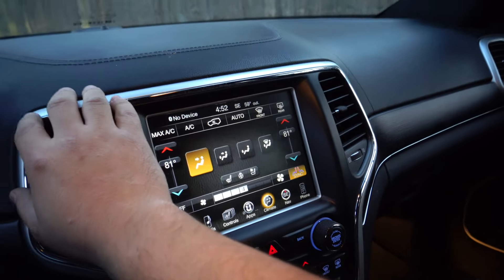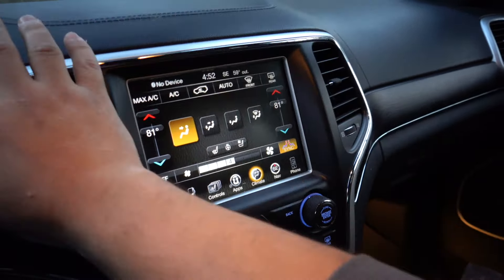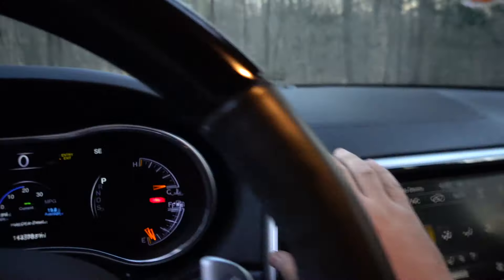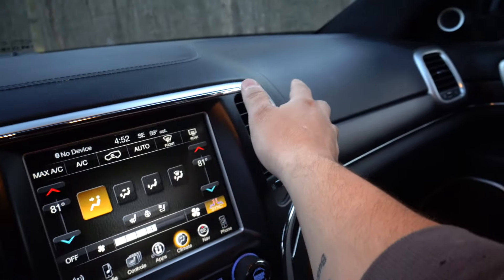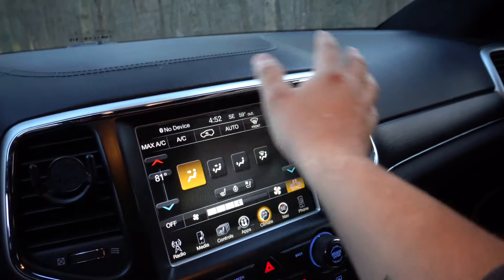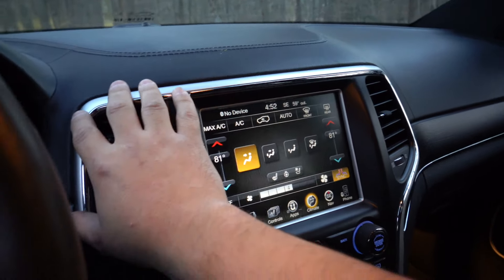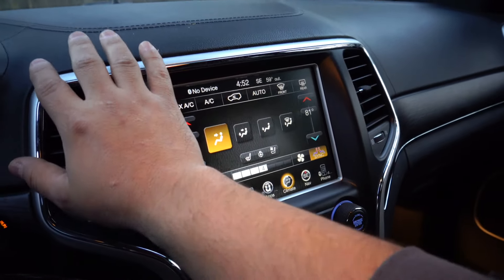Oh yeah, they both feel pretty warm. The car is completely cold so I don't expect it to be super hot, but they both feel around 60 to 70 degrees. We're good.